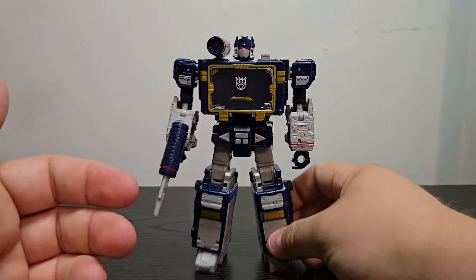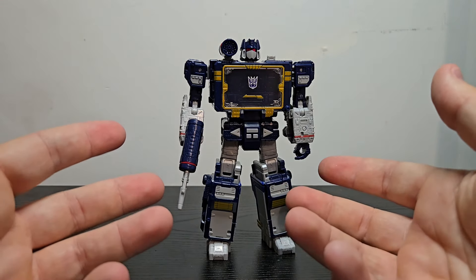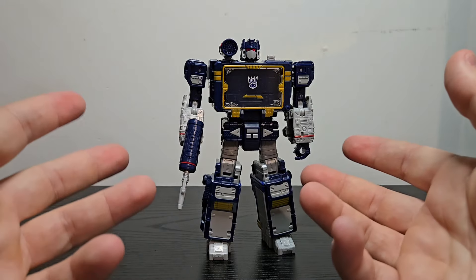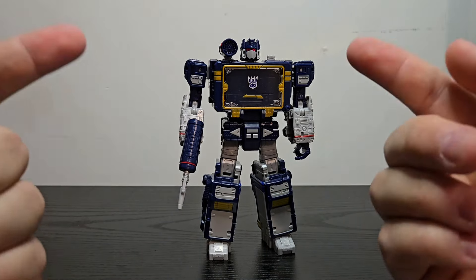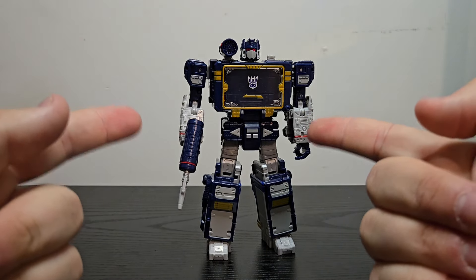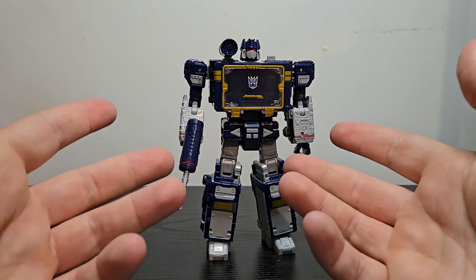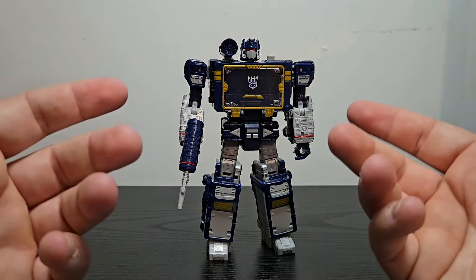I guess you can include the tapes as accessories as well — they're characters, additional characters, and the only reason why this guy has been promoted to a Leader Class price point. And of course there are the pile drivers for Rumble.